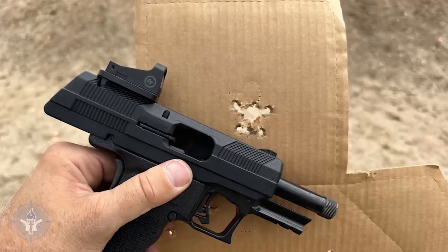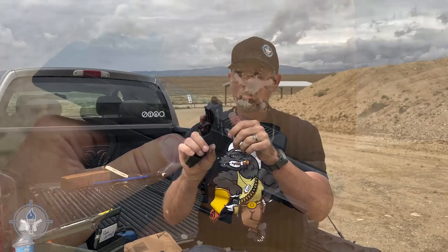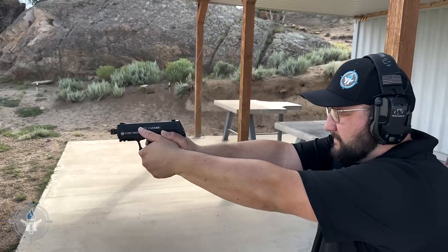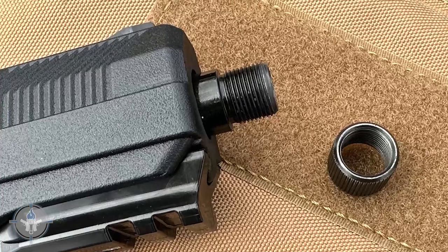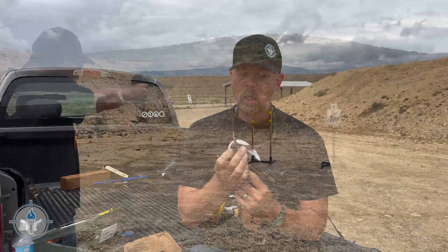The barrel — as is standard High Point — is a fixed barrel. It does not reciprocate, move, tilt, or rotate. It is fixed to the frame. And this fixed barrel has, from the factory, factory threading. For those of you who live in free America and are allowed to own cans, it's half by 28, which is pretty much standard nine millimeter American threading. And yes, it's a nine millimeter. So it has a factory threaded barrel.